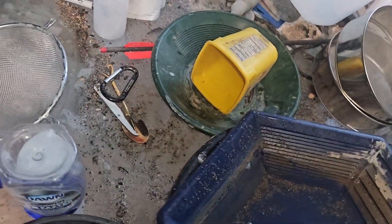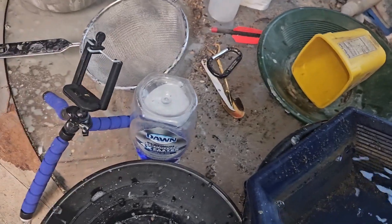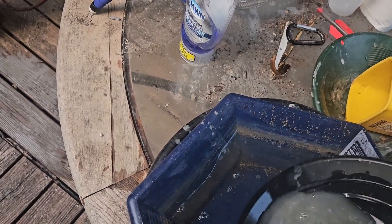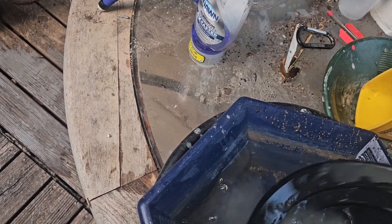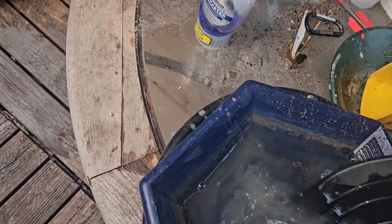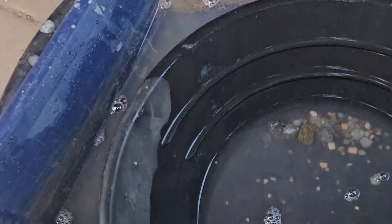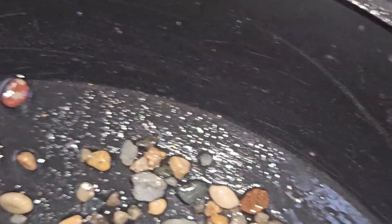We got a little bit of water here, clean. Let's just have a look-see. This is the plus. Let's zoom in here so I can see through the phone better. Gold — see it right there? Actually, several specks right up along there of flour gold.